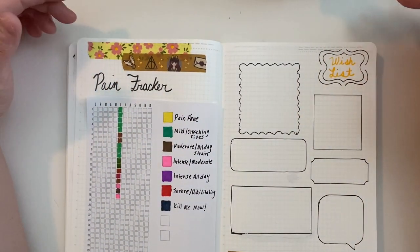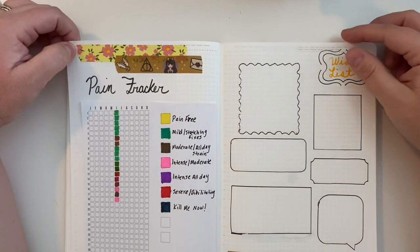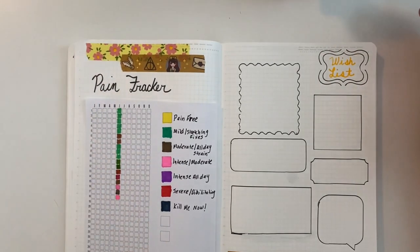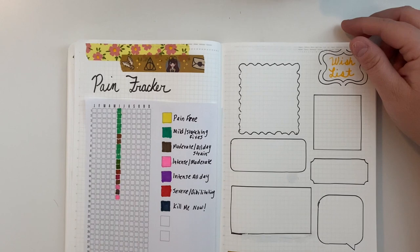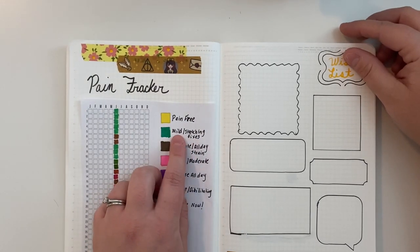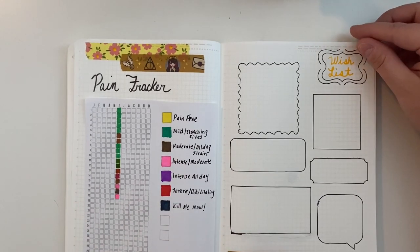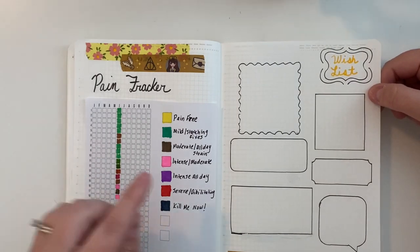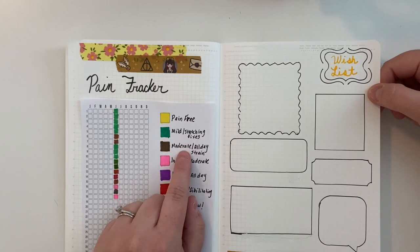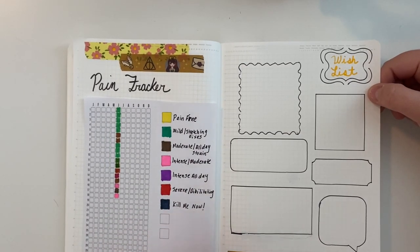I also have sciatica and a lot of lower back issues, so I decided it might be a good idea to track my pain. Quarantine has not been good for my back — I'm not nearly as active as when I was working outside the home. I've had no pain-free days, and the last week or so has had some pretty intense pain. My pain levels go from pain free, mild (stretching fixes it), moderate all day, intense, intense all day, severe debilitating, and then black is 'kill me now.'